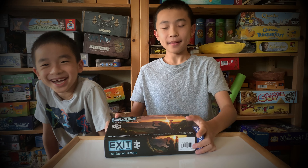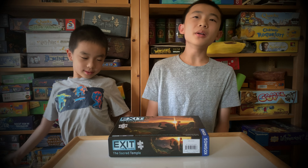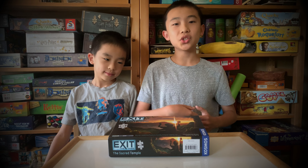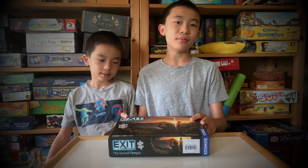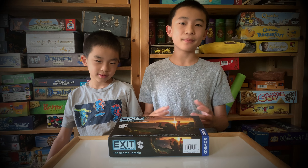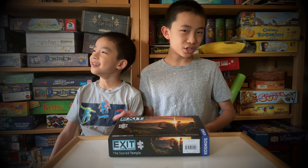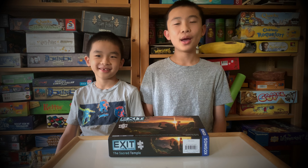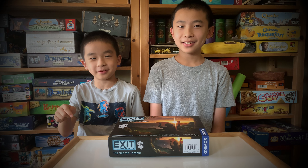One last thing — you know how the game says that you need to destroy pieces? Well, you kind of do, but not really. If you have a printer, you can just Xerox some stuff so that you can replay it without having to get a new game, and that's what we managed to do. I think it's easiest to just destroy the pieces, but if you want to preserve it, it's definitely doable. You can order this at the link in the description. Bye.